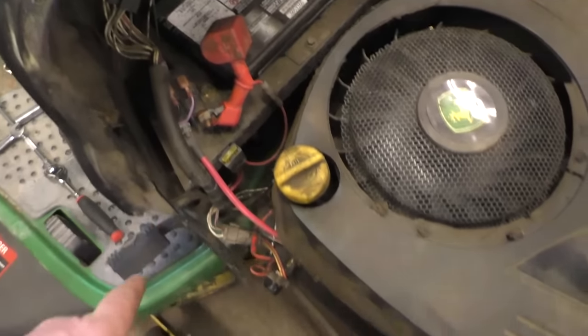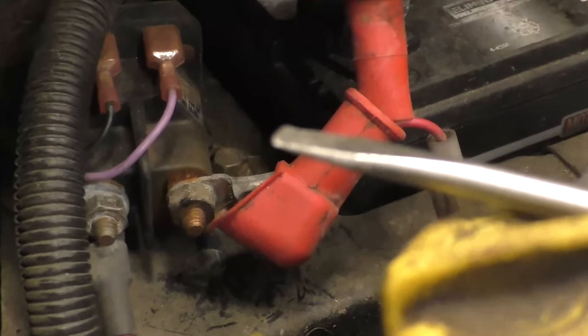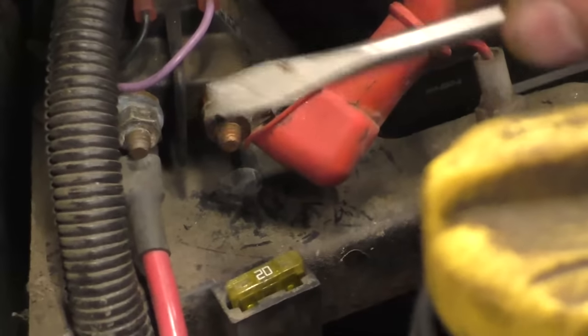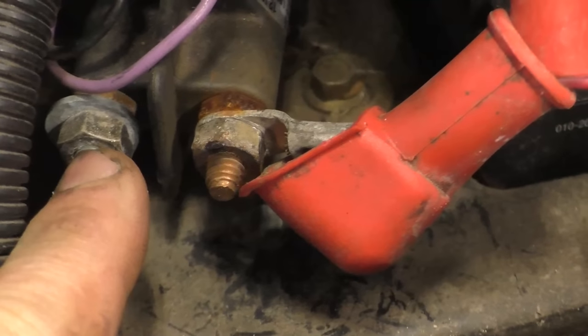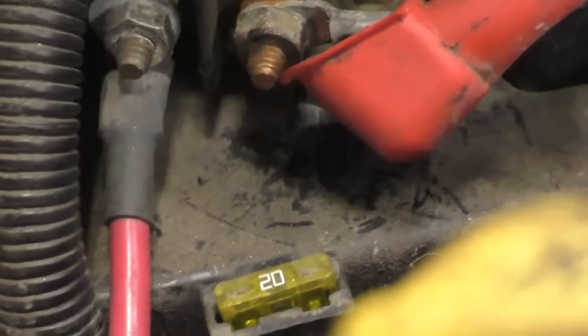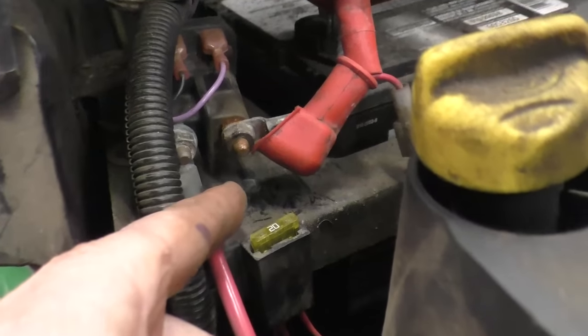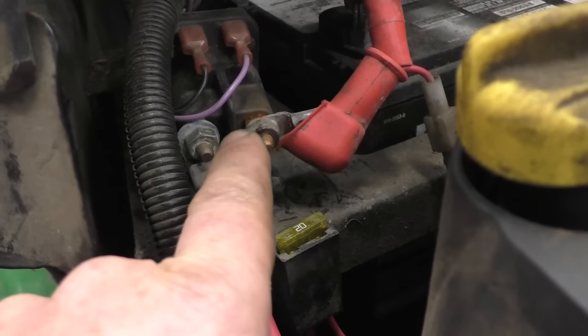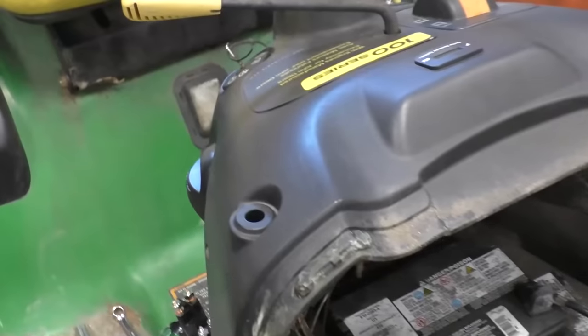What I want to show you is how to quickly determine whether this clicking noise is because of the solenoid or the starter. The next tool I'm going to use is an old screwdriver that I don't really care about. I'll use the screwdriver to connect these two posts together. When you connect a piece of metal from here to there, you're joining these two positive cables together — you're bypassing the switch, bringing power straight to the starter.